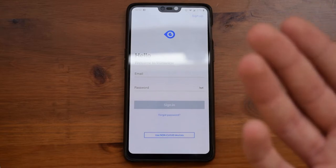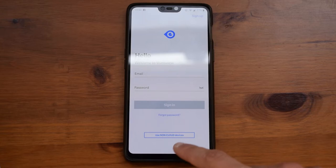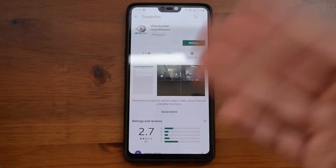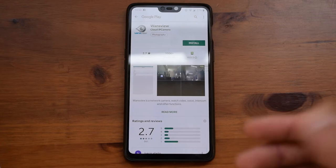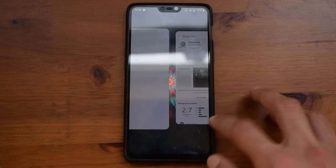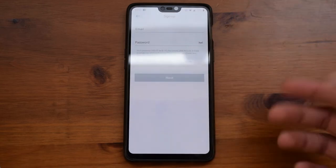If you want, you can create an account, and if you do not want to you can press down here, but that will take you to the non-cloud devices. Since this is a cloud device and it will save all of your videos automatically, you should make an account and use this application. You need to press on sign up and create an account really quickly.